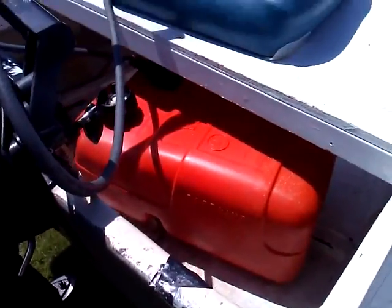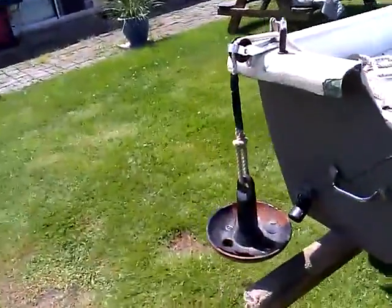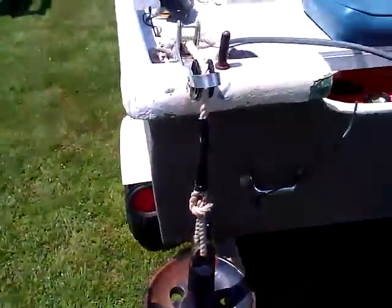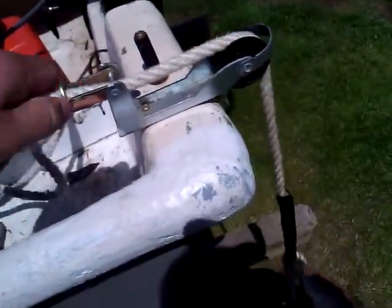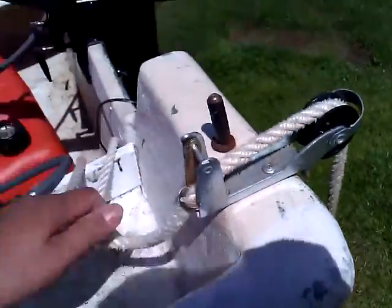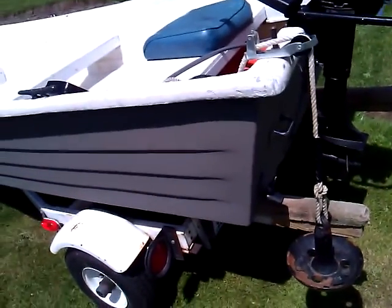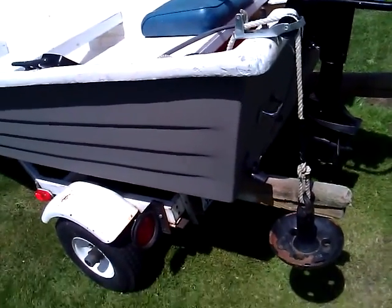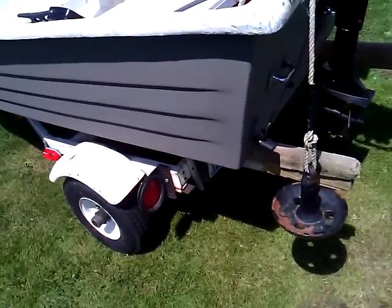It comes with a 6-gallon tank and a seat. This is the other anchor in the back — one release, one lock. I like having two anchors because you won't go anywhere; the boat won't sit angled or anything in the water.